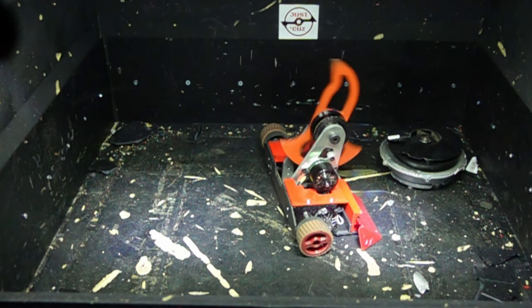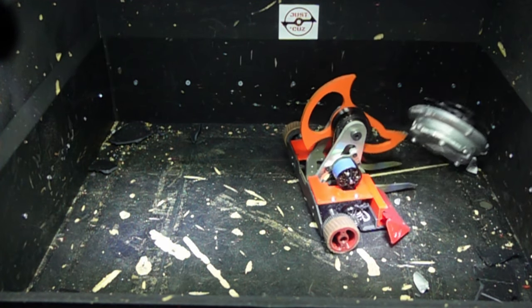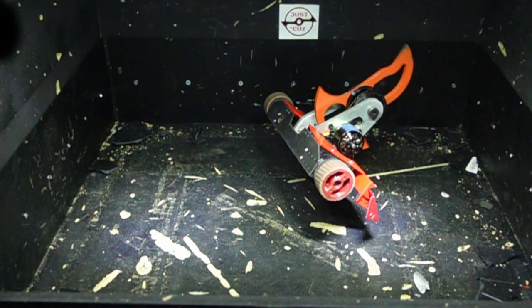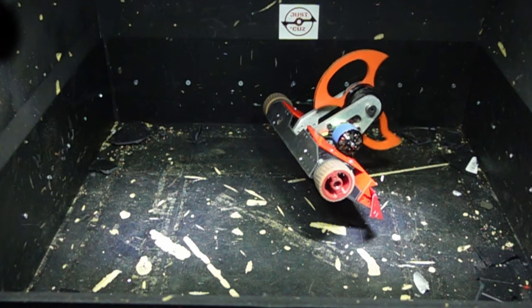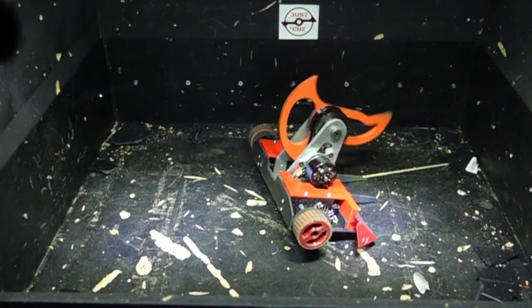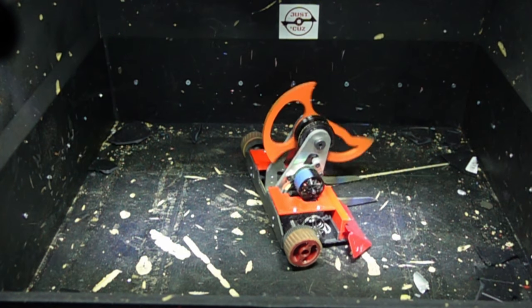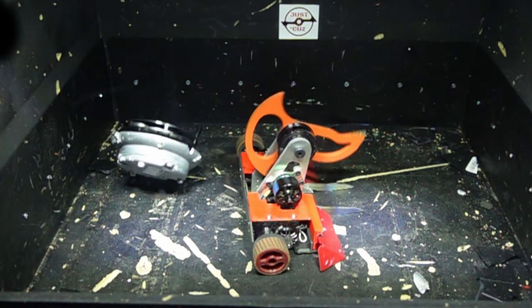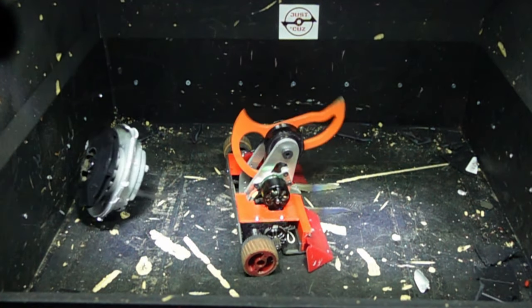Bite is simply a measure of how much distance is closed between your weapon and the opponent in the time it takes for your weapon teeth to come around and hit them. Basically, the further into your opponent that you get your tooth, the more energy transfers to the opponent. With the cutter blade, I start with more than 60% of the energy of the disc, but I can transfer twice as much of that.